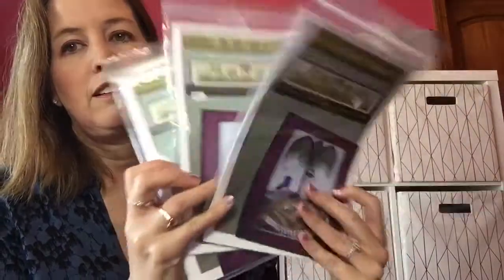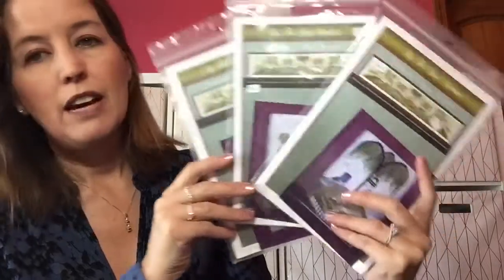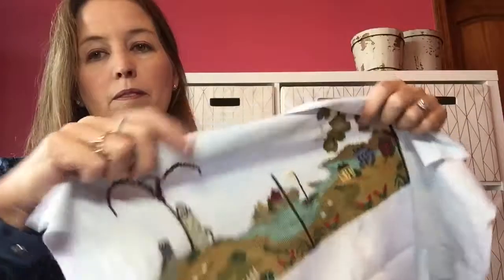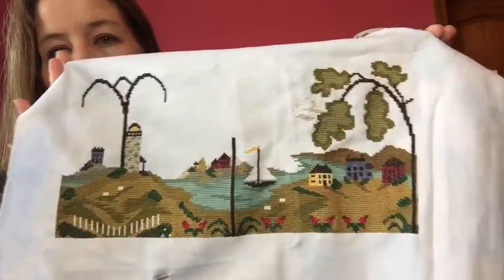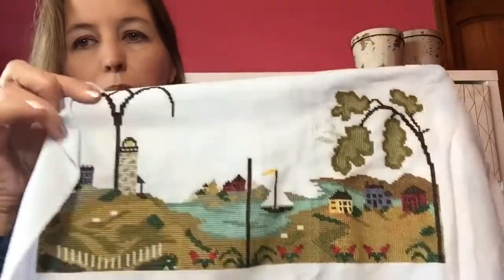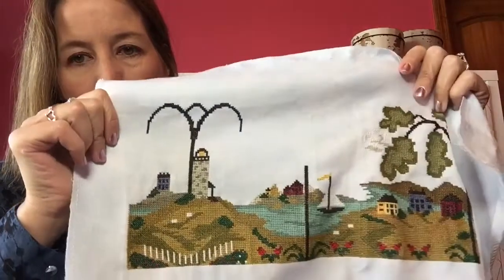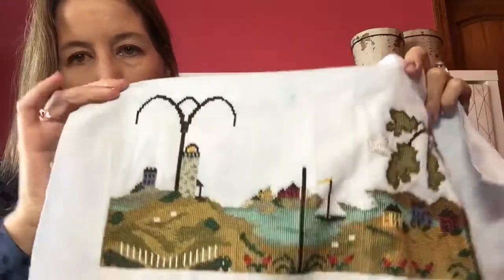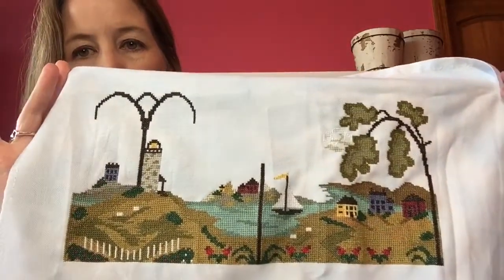I've also been working on my Nantucket Village by The Bay Needle Arts, and I'm doing parts three, four, and five. I'm getting very close to being done. I need to order my thread — there are actually two different Weeks Dye Works greens: Moss, and I forgot what the other one is. But I'm going to order those; everything else I'm using is DMC.